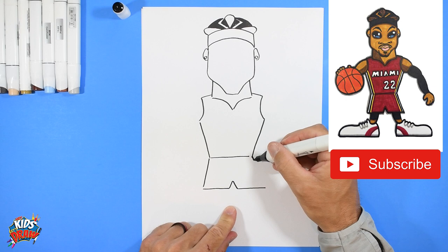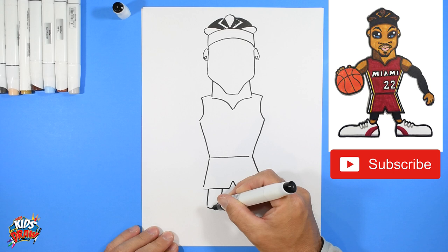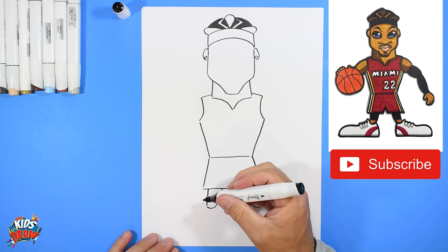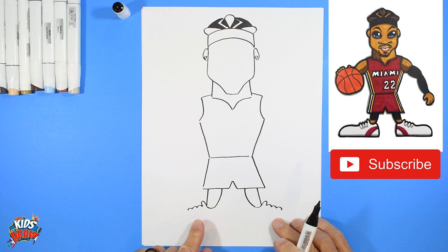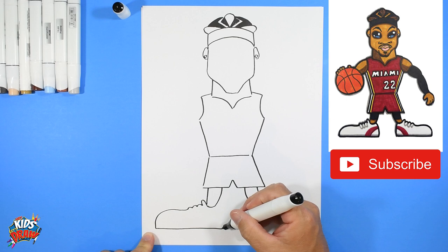Now we're going to do the shorts — slant out, straight across to the middle, bump up like an upside-down V, straight across, slant down to connect. There's the shorts. Now we'll do the legs: the calf area goes down, bump out, and arch to connect on both sides. We'll do some big clown shoes in our cartoon style — bump bump for the shoe, the tongue of the shoe, and one two three bumps for the shoelaces on each foot.